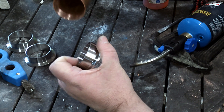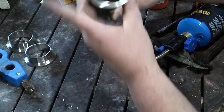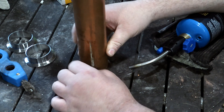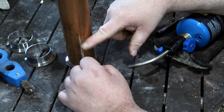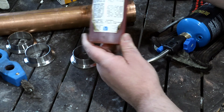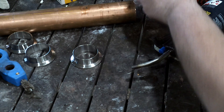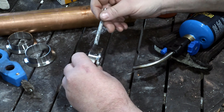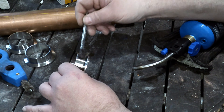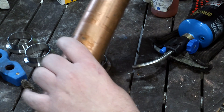That newer copper pipe fits on there pretty much perfect, actually there's a little play in it, so you've got to make sure you solder it well. The older pipe you'd have to beat it on with a hammer — in that case you probably don't even need solder. You can also go down through the top if you're doing a short run and you won't even see the solder. If this flux gets in your cuts on your hands it will burn you. I like to put a little bit on the inside of the pipe.